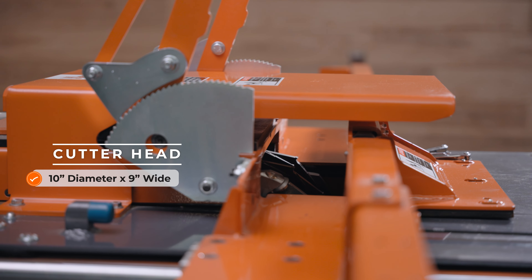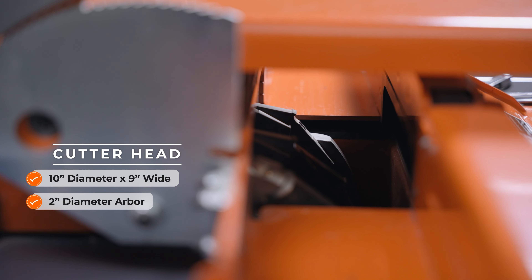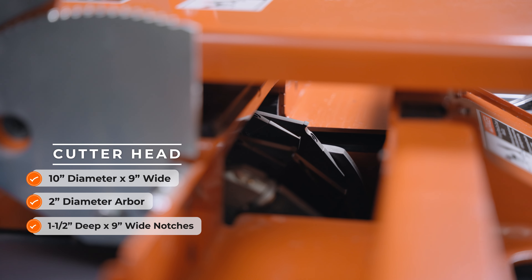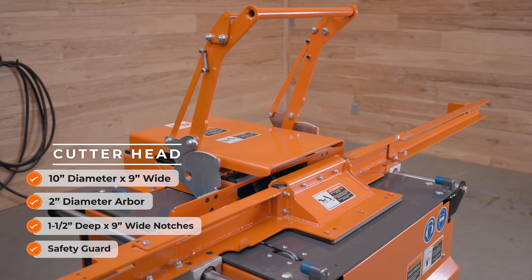An indexable carbide tip cutter head — 10 inch diameter by 9 inch wide and 2 inch diameter arbor — with replaceable blade inserts consistently and accurately creates 1.5 inch deep by 9 inch wide notches. The cutter head features an extended safety guard for additional protection.